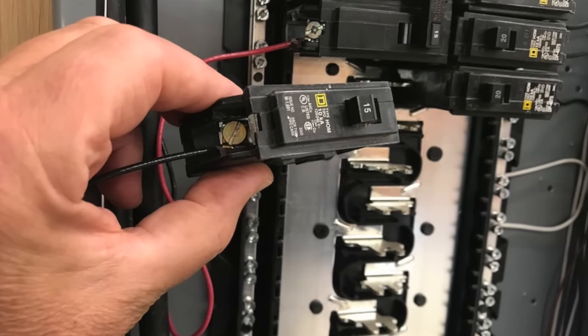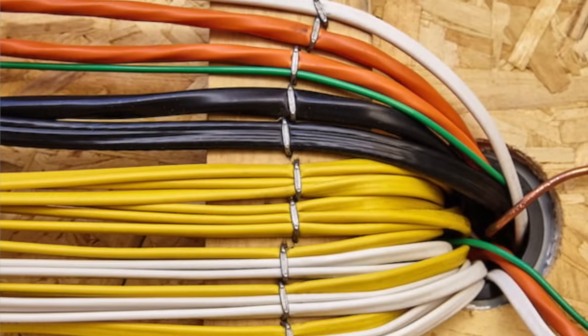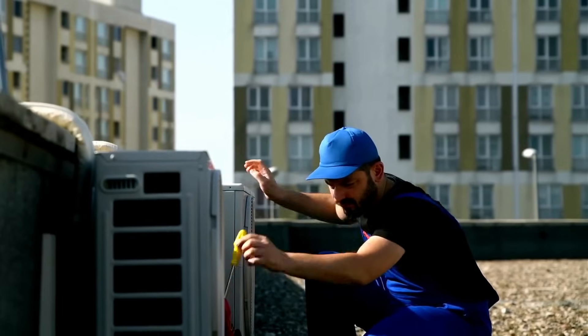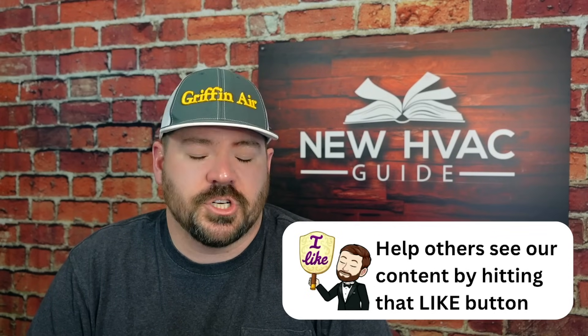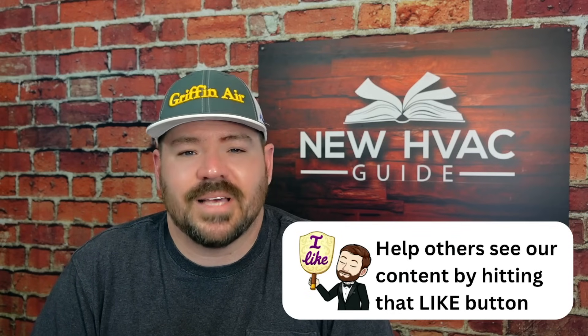That brings me to my last point: I also don't determine what size wire needs to be run. If the electrician thinks it should be one size versus another, I don't usually argue unless I see a huge safety problem. They have to take into account distance from the panel and other reasons they may de-rate and go up in wire size. And it is okay to go up in size on the wiring — it's just not okay to go up in size on the breaker.